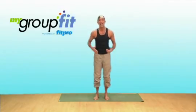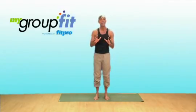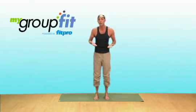Hi, I'm Lawrence Biscontini, and I'm going to share with you a mind-body quick clip called Body Tracing, and it comes from the discipline of Qigong.